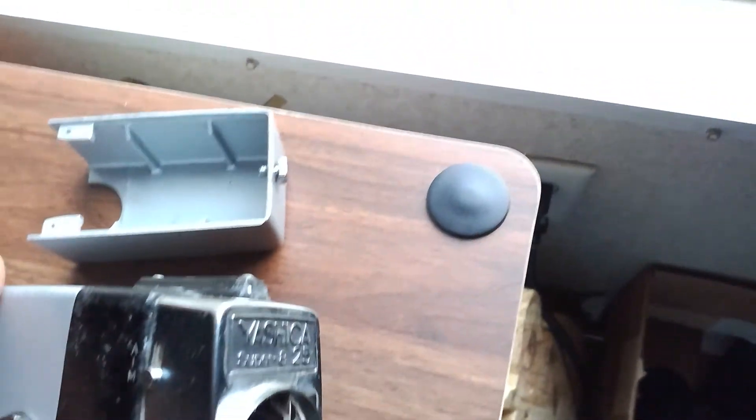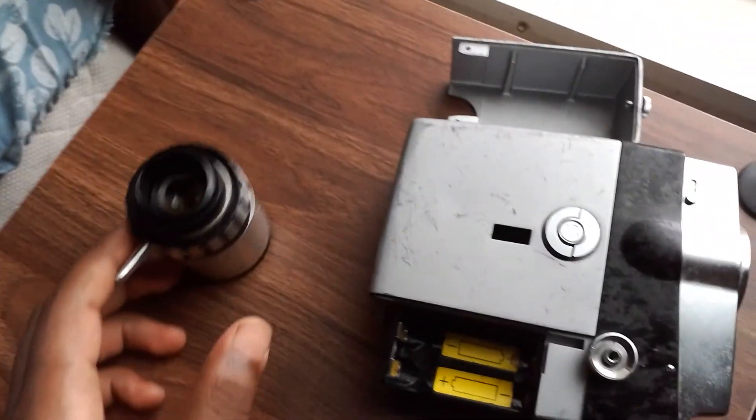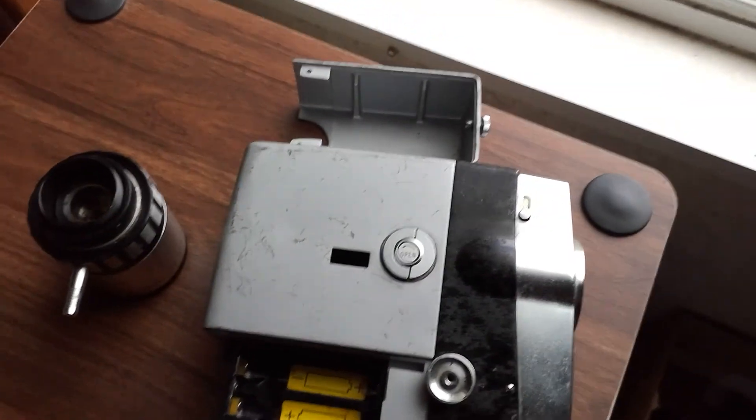That's my review of the Yashiku Super 825. Hope you enjoyed. Make sure to like and subscribe, and see you on the next one.